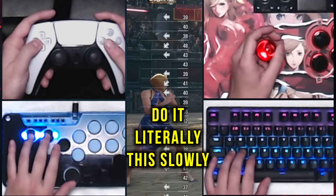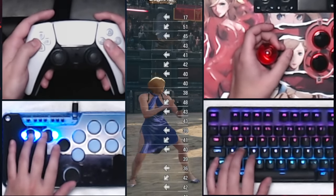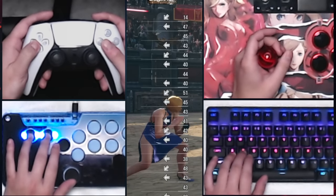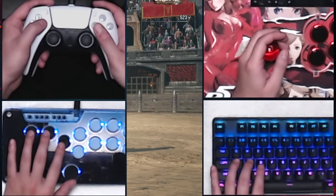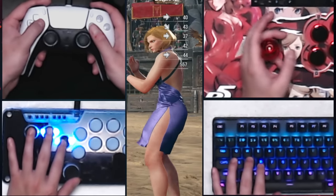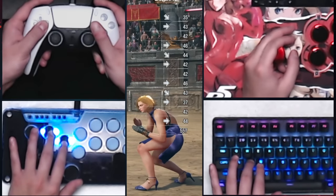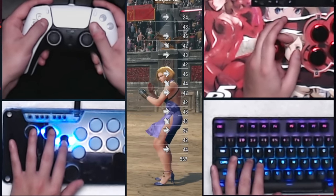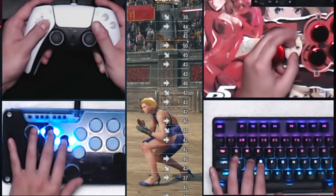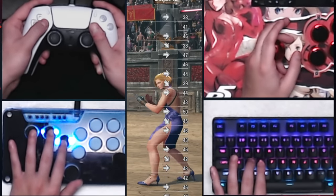Do it literally this slowly, with the same intensity you'd use in-game. Really listen to and feel each individual input. Even if it looks simple for our brain, it takes time to program our hands. You should be getting bored — it should seem mundane, you should be frustrated. Like in Karate Kid or Cobra Kai where the kid is just waxing on and waxing off, not actually learning karate — this is the same thing. You're drilling the movement so that when it's time to go fast and coordinate, your hands are programmed and ready to go.